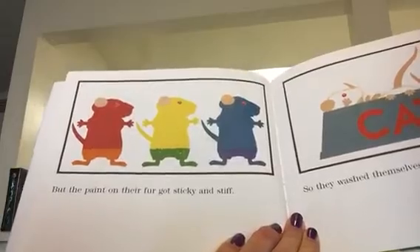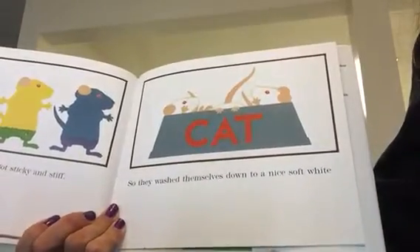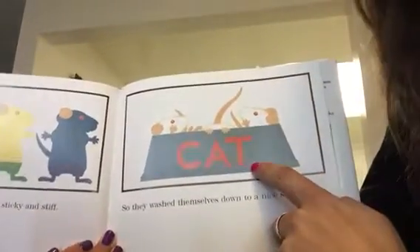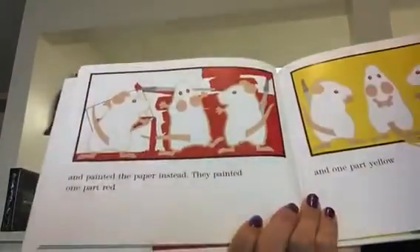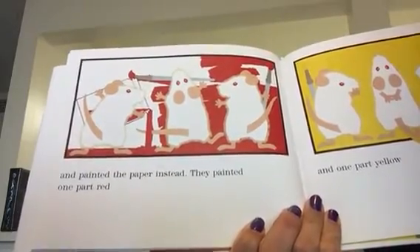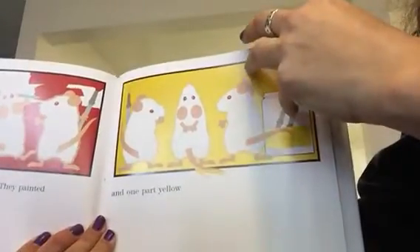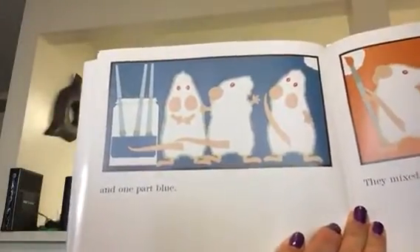But the paint on their fur got sticky and stiff. So they washed themselves down to a nice, soft white. Are they being silly? They're in the cat bowl — hopefully the cat doesn't wake up. And painted the paper instead. They painted one part red, and one part yellow, and one part blue.